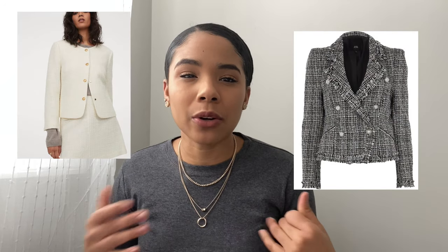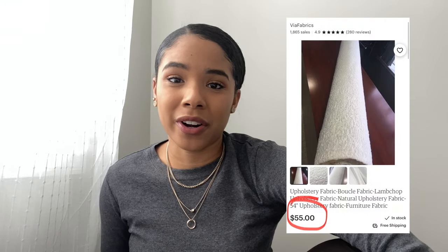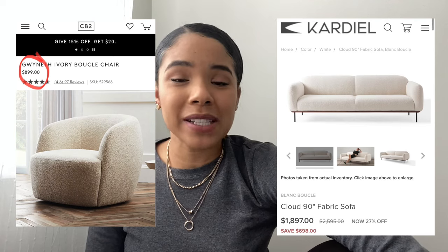You might be familiar with this fabric in luxury coats and clothing, like a really nice Chanel coat or something. But lately it has taken over the furniture and home decor world — I have seen this all over chairs, couches, pillows, and blankets everywhere. However, this fabric is very expensive and hard to come by; the cheapest authentic boucle fabric I've seen has been $55 a yard, and the furniture can also be very expensive.